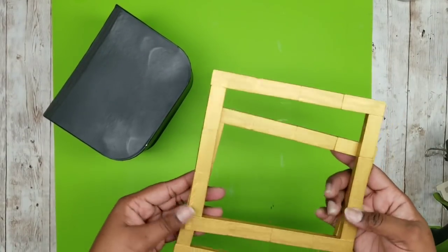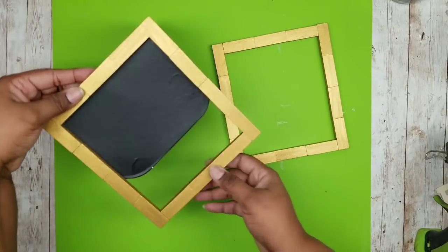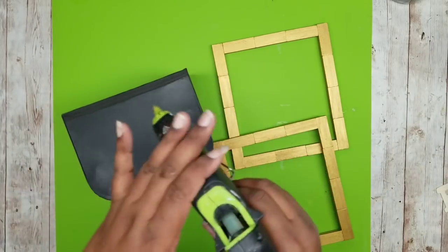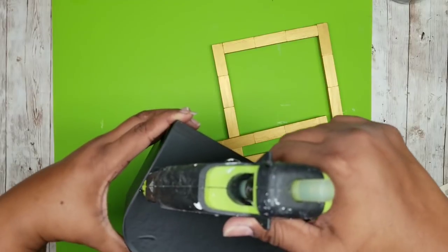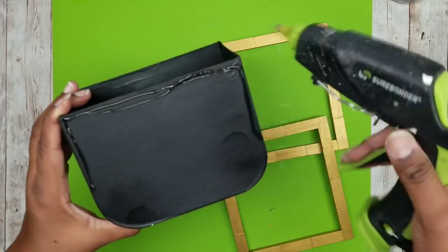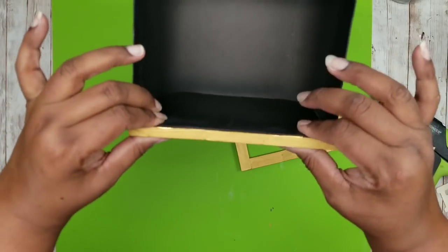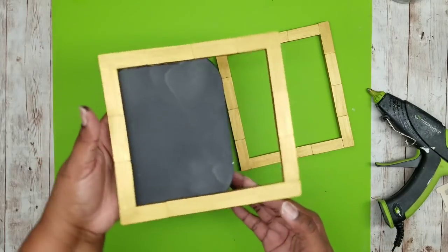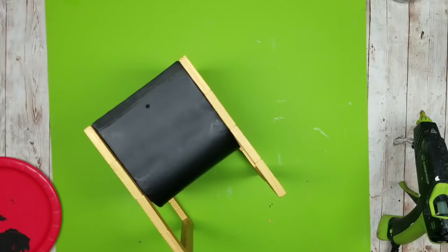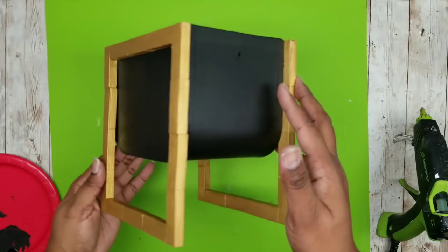Now that all of our pieces are dry we can start assembling our planter holder. We're going to place each frame on top of that Halloween treat box, aligning the top of the treat box with the top of the frame, noting that the three block set is at the top of the box. I'm going to add a line of wood stick hot glue along the top and about halfway down the sides, then press that frame into place making sure the top edge of the box is even with the top edges of the blocks. Once that one side is done, add the other frame to the other side.